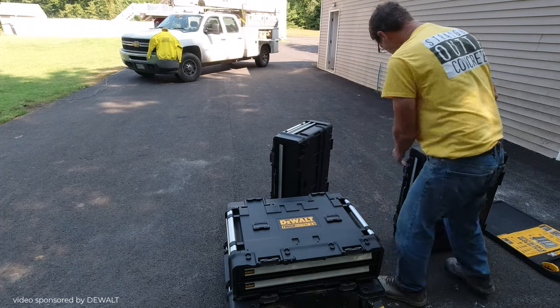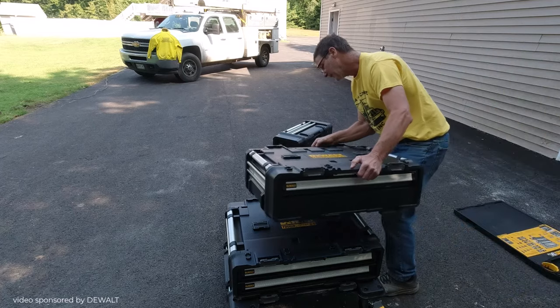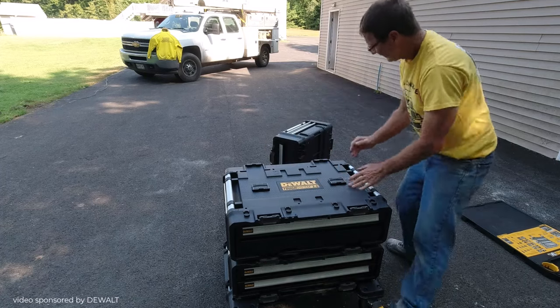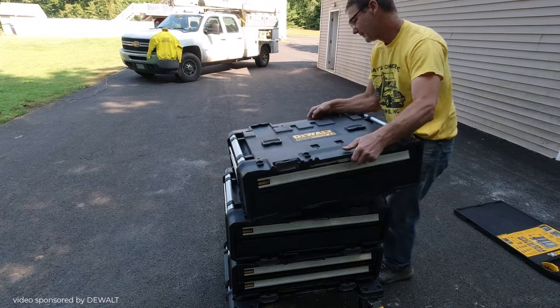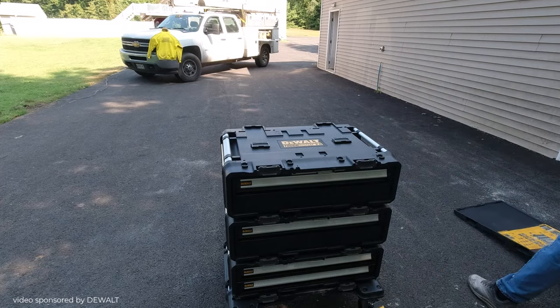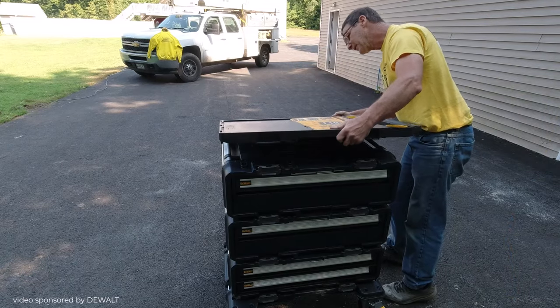They've got really nice aluminum handles for moving them around — I felt like those were really rugged. The sides also have a metal rack so you can actually hang tools off the side if you wanted to. All locked together again, put the top back on, and you're back in business right there.